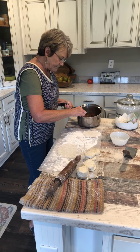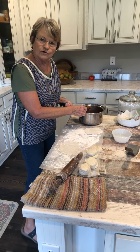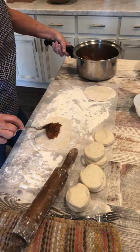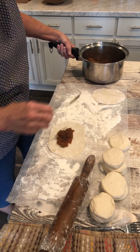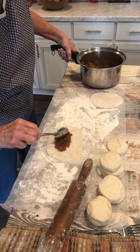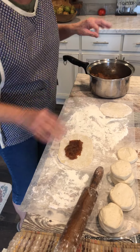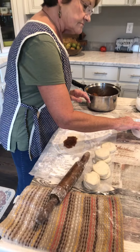I bought some dried apples at the grocery store and I cooked them down. I added some sugar and water and just cooked them down to where they are real soft.